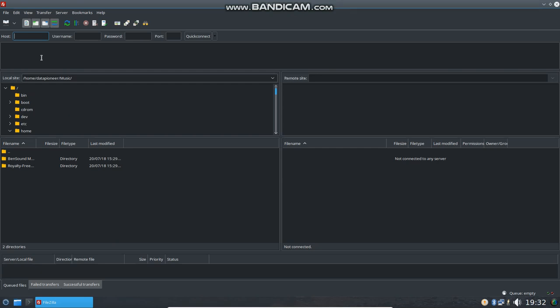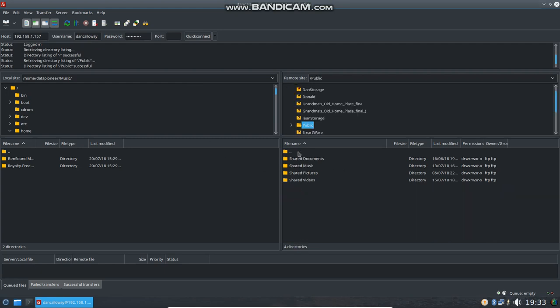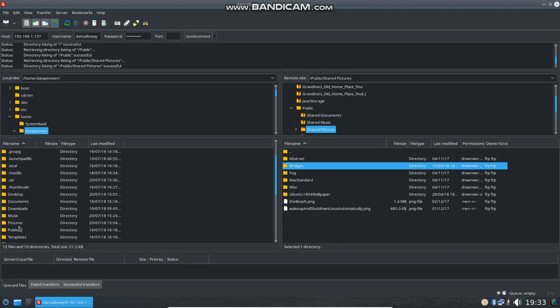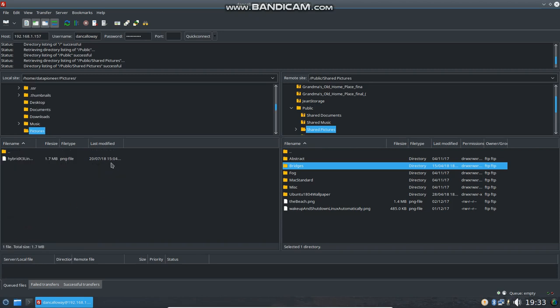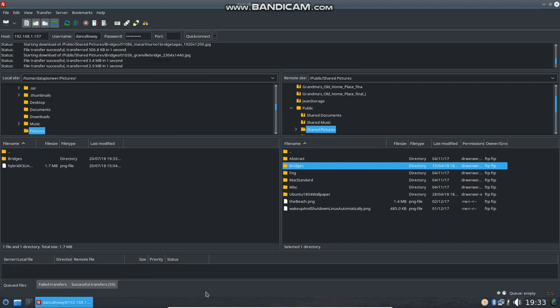I'm going to go ahead and launch FileZilla. I've got a Bandicam.com logo at the top — I'm also test-driving new video capturing software. So until I see that it's going to be good for me, I'm not going to buy it. I'm in my personal cloud and going to the public side to the pictures. I'm going to go to the local machine, which is HybridX3. I'll tell it to place that folder in the pictures folder. I copied the bridges folder with all the files in it and just drag and drop it into the local window. It copied right to the pictures folder in HybridX3 Linux.